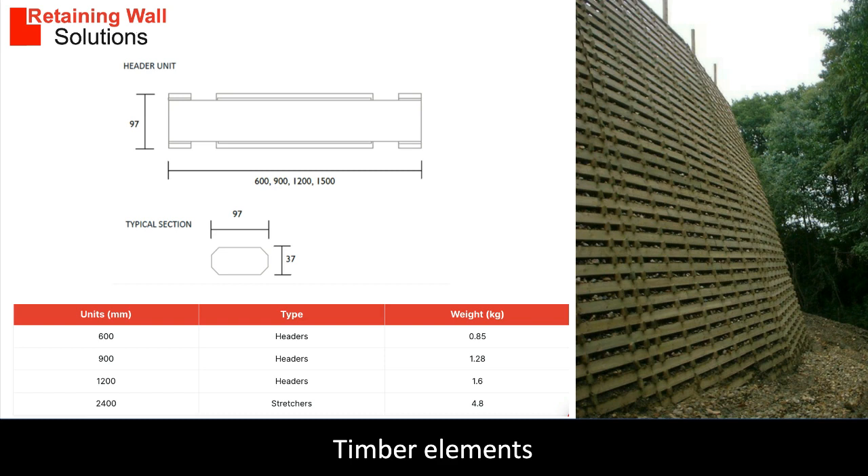Stretches are 2.4 meters long, whereas headers are 0.6, 0.9, and 1.2 meters long. The width of the header depends on the design of the retaining wall.